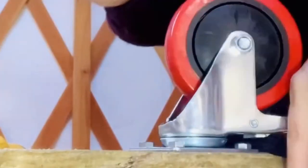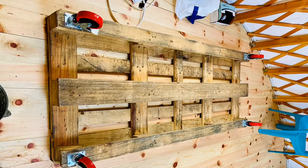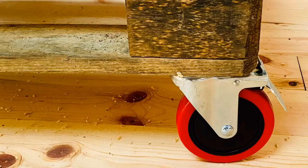Making them nice and tight — I love this tool. All four wheels are on. It's got kind of a rustic look to it; I'm not sure if I want to keep it that way. What do you think, guys? Give me some ideas down in the comments.